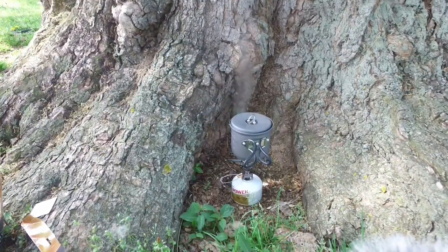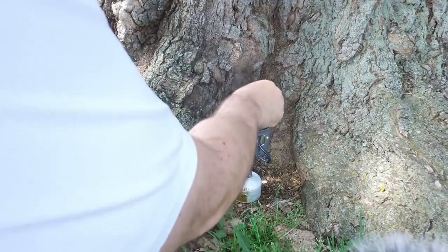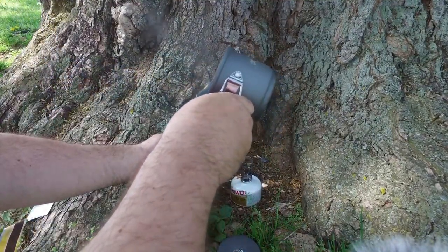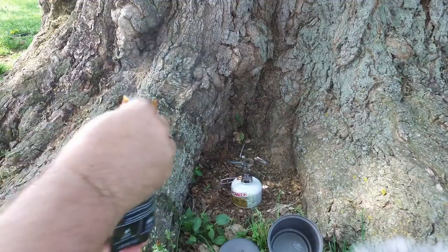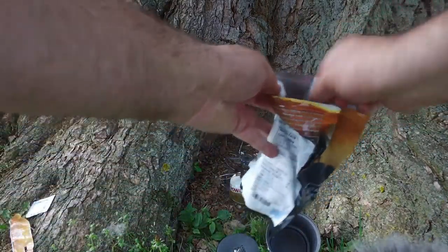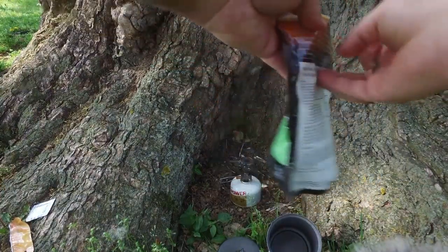Looks like the water's boiling. This is what it looks like beforehand, just so you have an idea. I've taken out the oxygen absorber — it's a rolling boil, definitely good. Let me dump it in there. I'm going to get a spoon and stir this up. We're going to wait 10 to 12 minutes, close it up and let it do its thing.